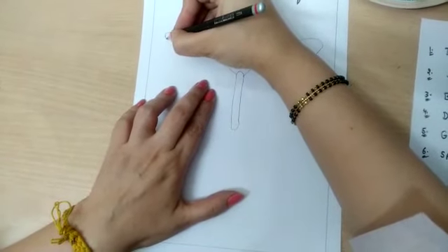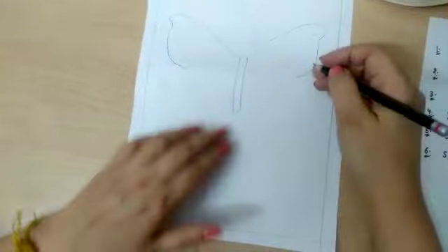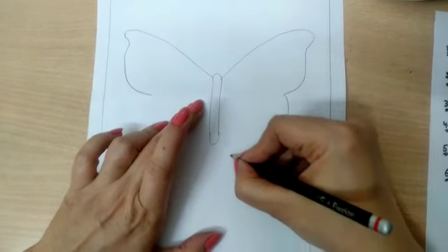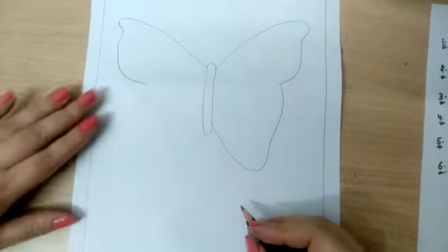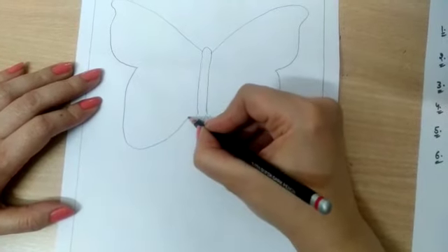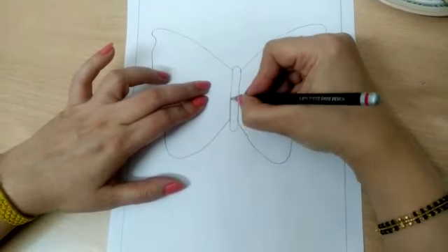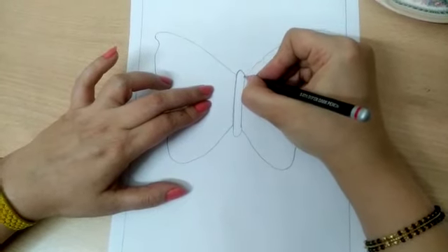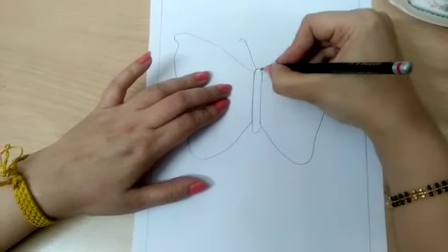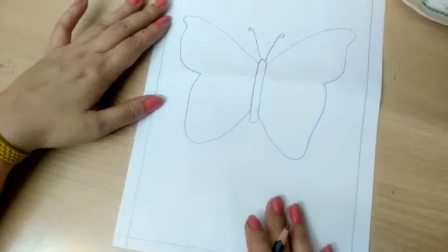Now come here and give a curve like a C on this side, and also make a C curve from the other side. Now join it — go up, and from here also join up. Try it two or three times. Okay, look at here.